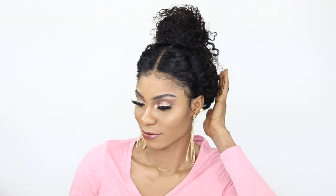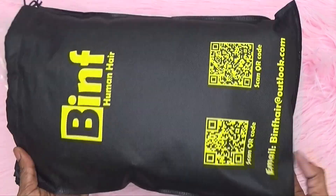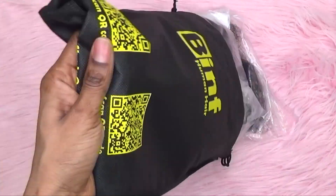Hello beautiful people, welcome back to my channel. I am back again with another video for you guys. The name of the vendor I'm working with today is Benth Hair. This is the lace front wig — it is water wave, 150 density, and it is 22 inches.